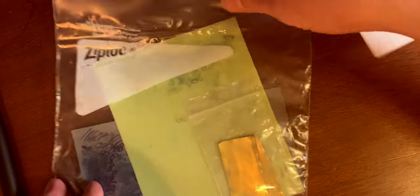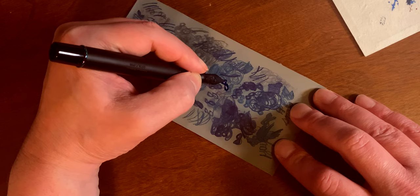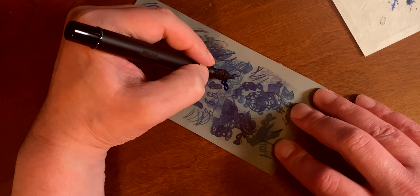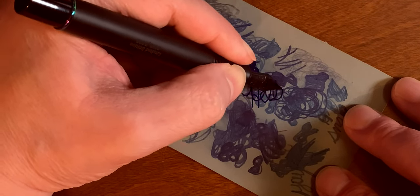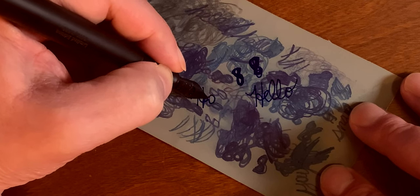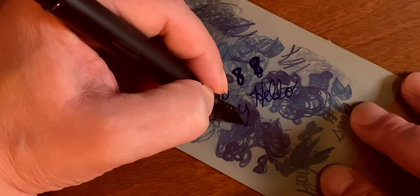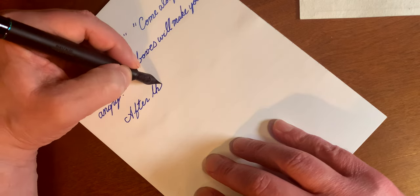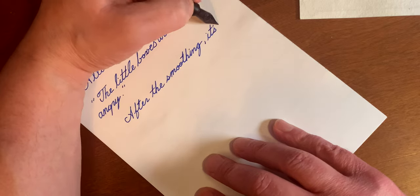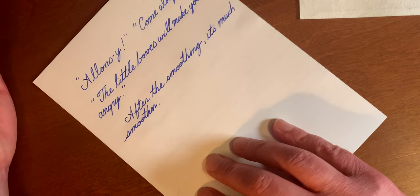That being said, I still decided to smooth the nib down just a little bit. I watched a really good video by Brian Goulet on how to use micro mesh, doing figure eights, but I learned that if I actually write words with it, it smooths out the rough edges in the exact way I tend to write as a left-handed person. Afterwards, you can barely see a difference, but I did feel the difference — and again, this thing was really good right out of the box.